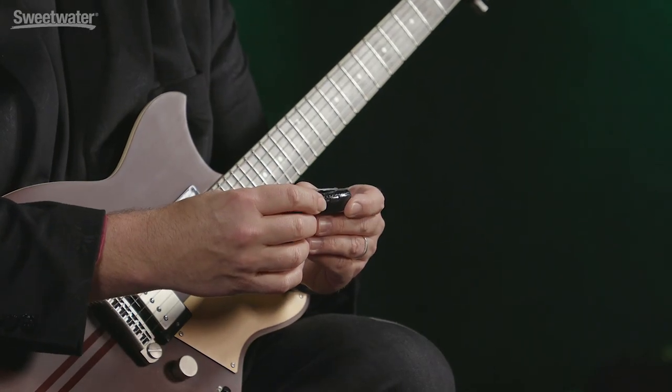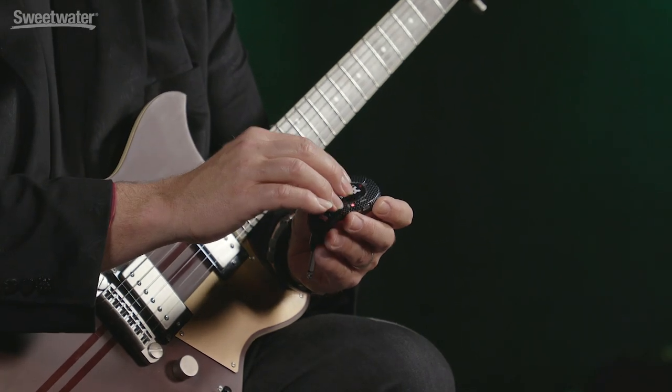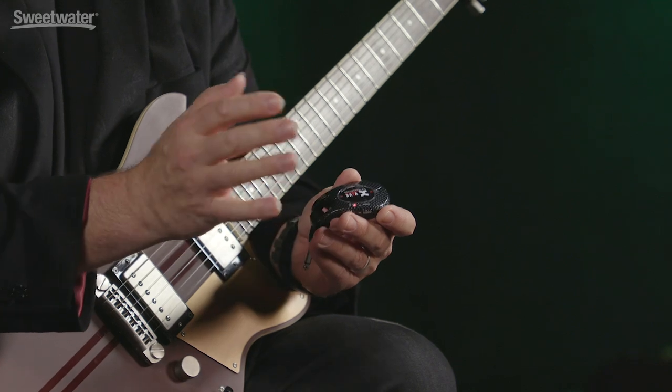We have four different channels here, and each of those channels can operate on three different frequencies. You select the channel by simply pressing the channel switch on the side of the unit. The light flashes to tell you which channel you're on — one, two, three, or four — and then the two units will automatically decide which of the three frequencies for each of those channels they'll be working on. This allows you to avoid interference. It's super easy to set up and only takes a second.